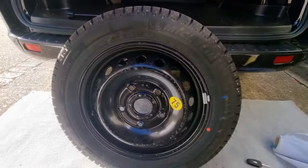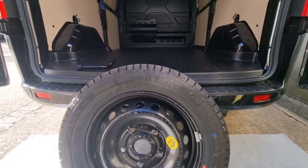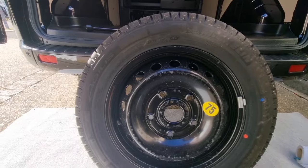It's all out. Thank you very much — hope this has given you an idea of how to take the spare wheel out from a Ford Transit Custom. Thank you very much, bye.